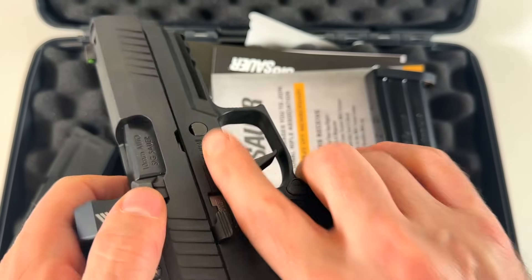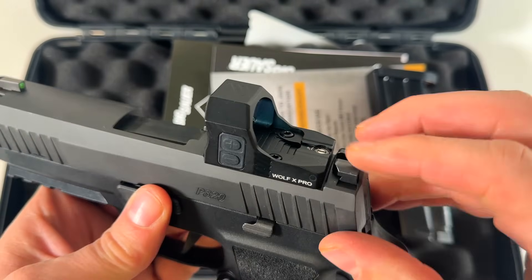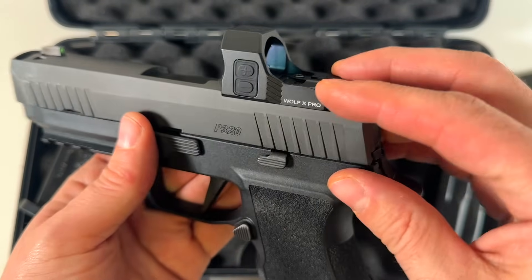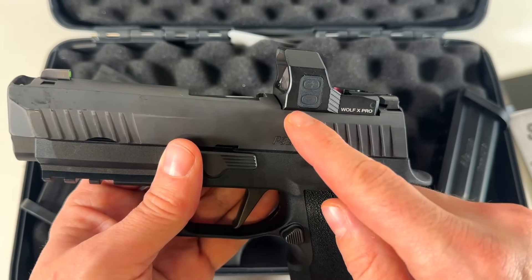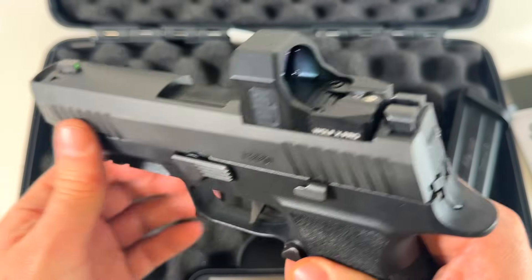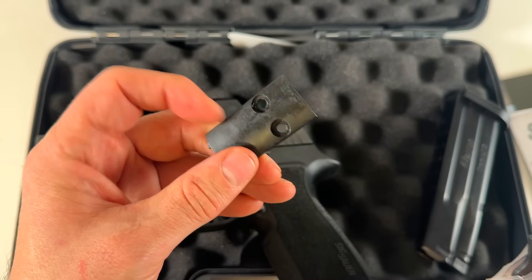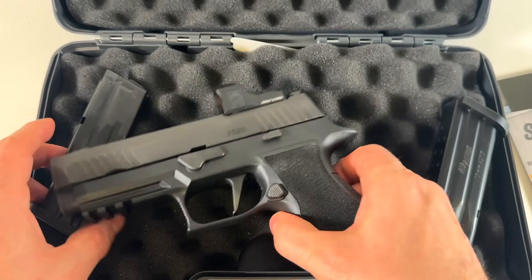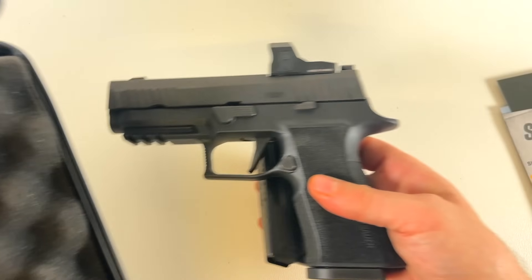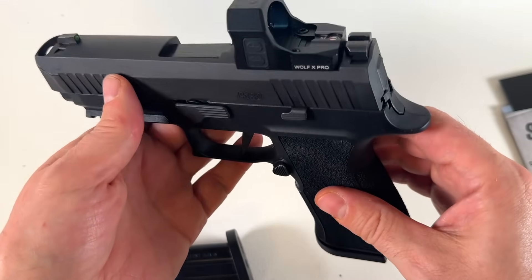I did put this Siefly Wolf X Pro on here because I wanted to test it out. I did read that some people bolted RMR footprints directly on — you're really not supposed to do that because it's the footprint for the Delta Point Pro. You really need a plate for the two indentations up front for it to sit perfectly. I did get it to clamp on there with no wobbling, but I'm going to put the plate back on. It does come with the plate and two screws, but otherwise it doesn't come with a whole lot. There are no plates for extra RMR compatibility.